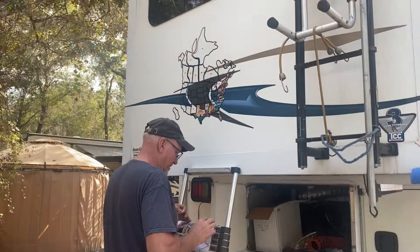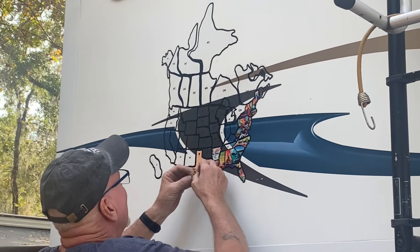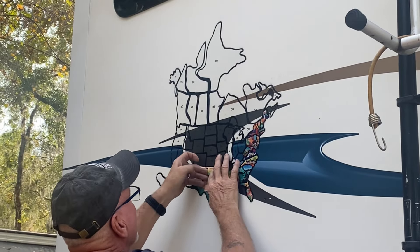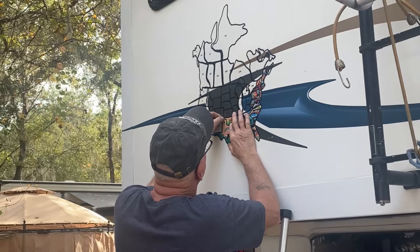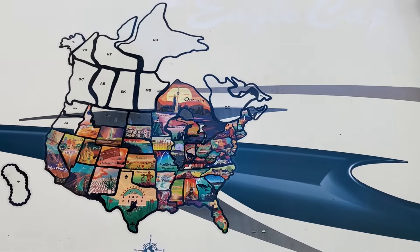Hi everyone. As promised in a previous video, in this episode we're going to share with you some additional upgrades Bob has made during the recent weeks to our truck camper and truck to prepare us for our upcoming trip to Alaska.